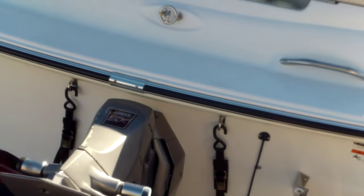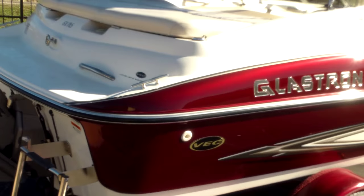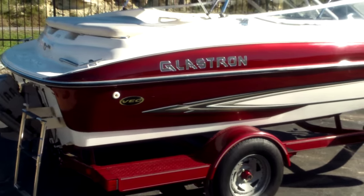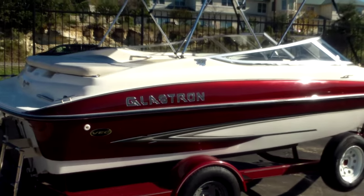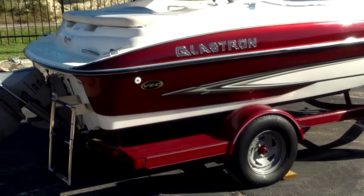So that's the Glastron GX 185. If you have any questions, we have these and several other models, new and used. We have financing on them as well. Feel free to call me at 512-263-2811. You can also check our website at austinboats.com. Thanks for watching.